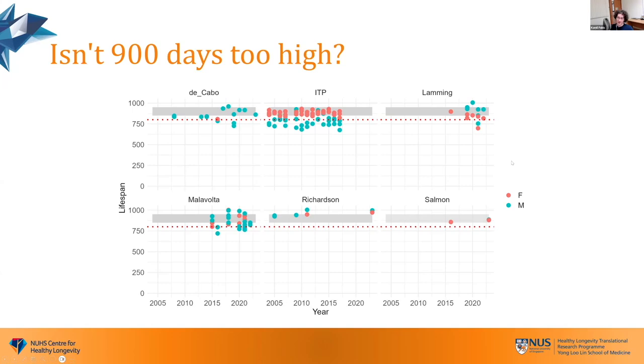Here I just want to plot data from some colleagues who consistently run really amazing mouse lifespan studies. You can see that they get consistent lifespans — lifespans are often very consistent within facilities and labs. For example, Alan Richardson, my colleague Marco Malavolta from Italy, and the ITP get amazing lifespans for the female head-free mice.